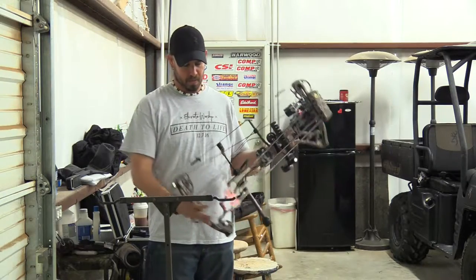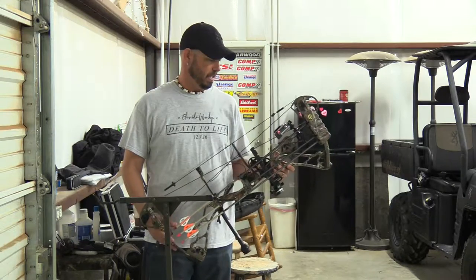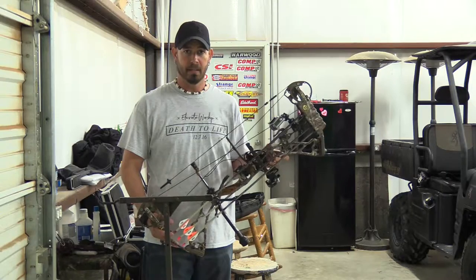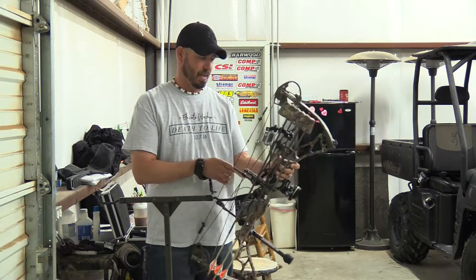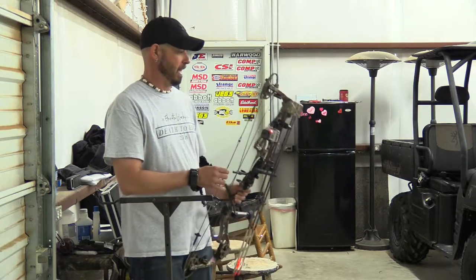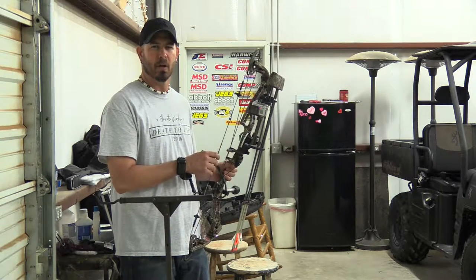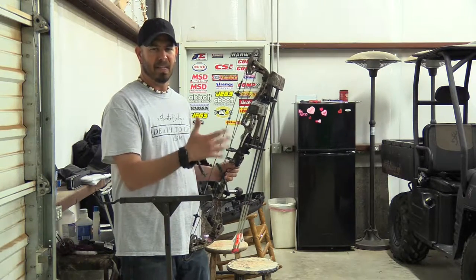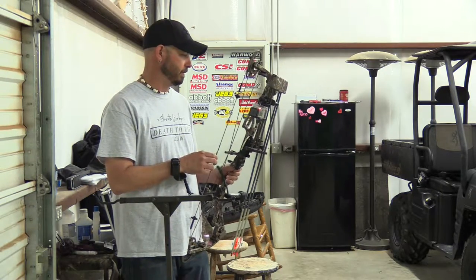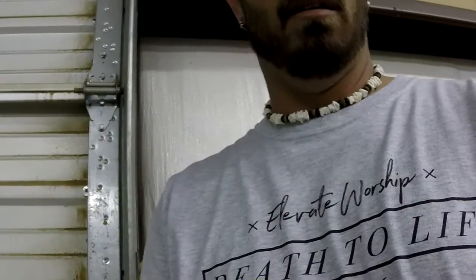On this Elite Energy 32 — which is an awesome bow by the way, shoots great — but the riser cutouts and angles on this are just not GoPro friendly. I'm having some issues trying to find a better mount where the camera's not in the way. Best I came up with, I got it mounted on my quiver. I really don't like shooting with my quiver on — it makes the bow more bulky, a little bit heavier — but for right now that's what I've got to deal with until I find a better bracket.